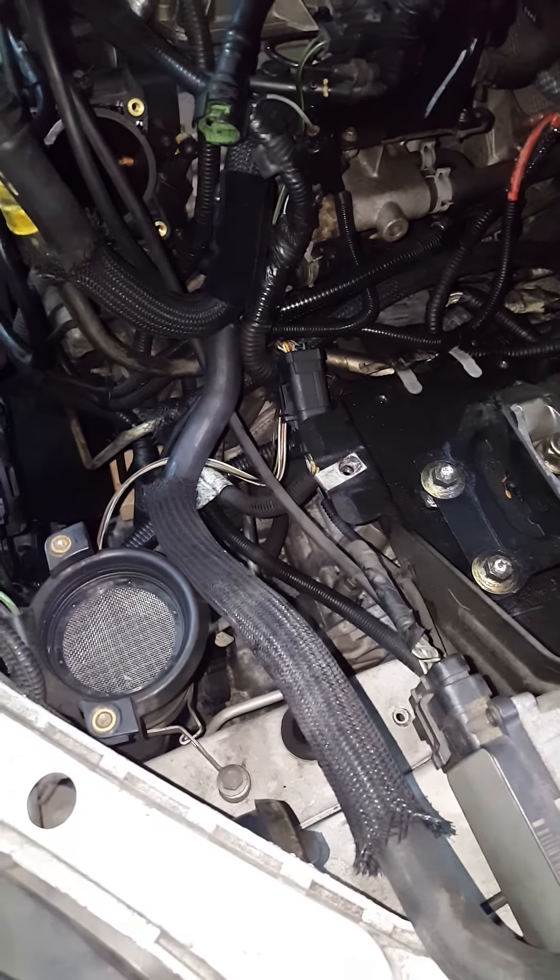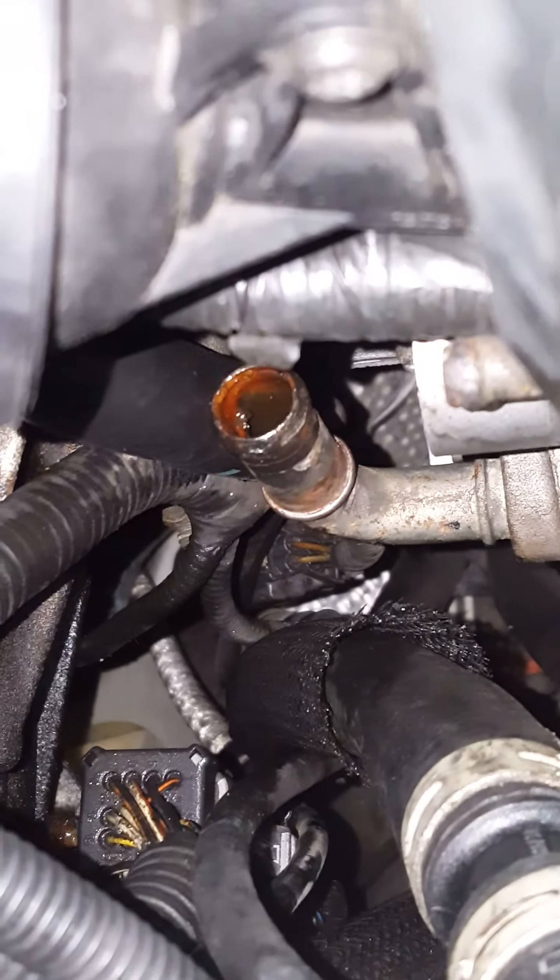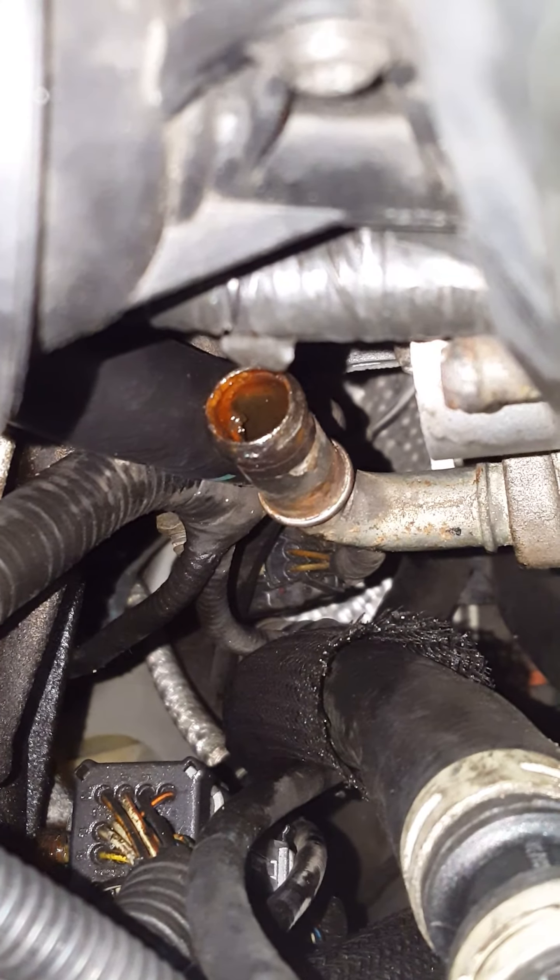Everything was fine after the radiator replacement and a couple hoses that I replaced, but then one of my hoses ruptured. You can see that pipe — that's where it ruptured from.